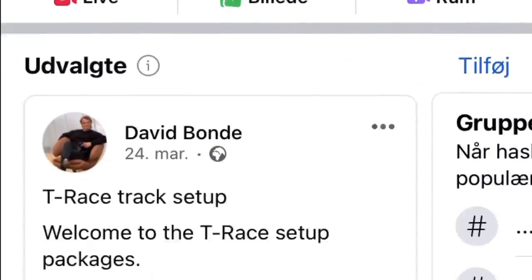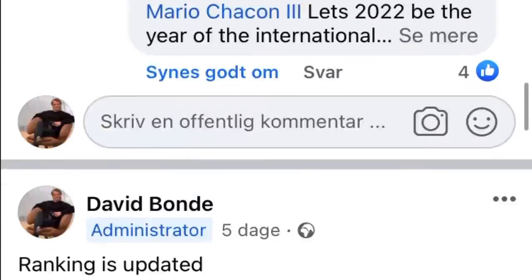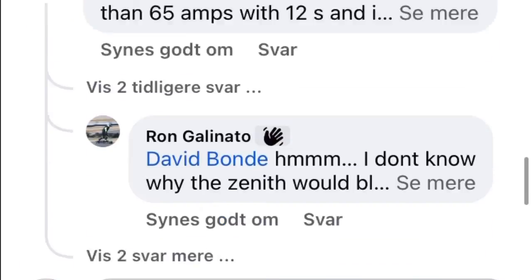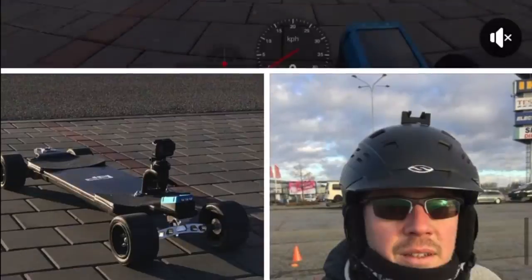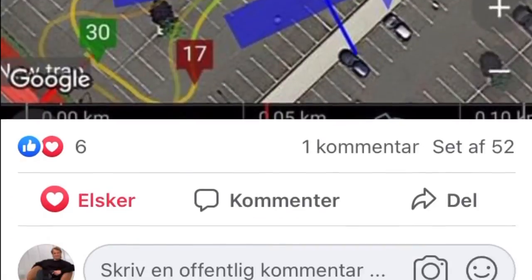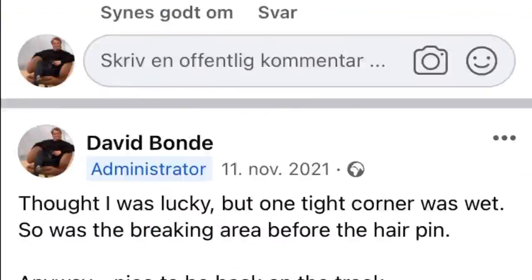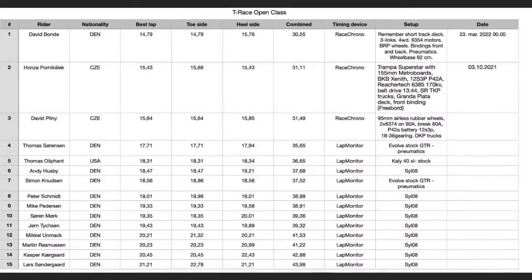As for now, T-Race mainly lives on Facebook, in the T-Race Facebook group. It's here we share lap times and our experience with T-Race, and it's also here we keep the rankings. So go find T-Race on Facebook.